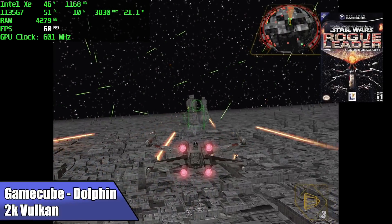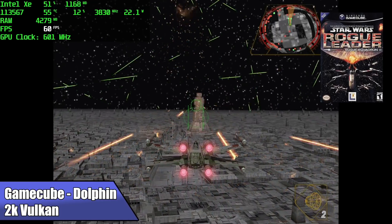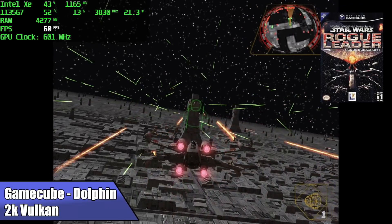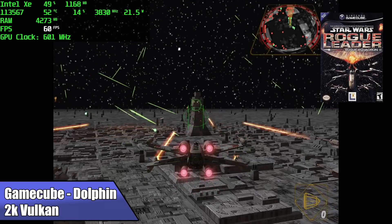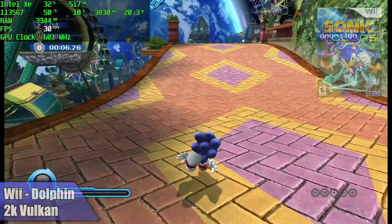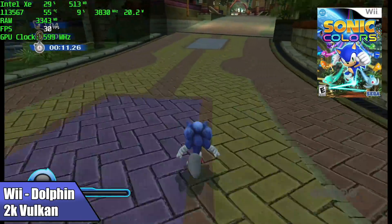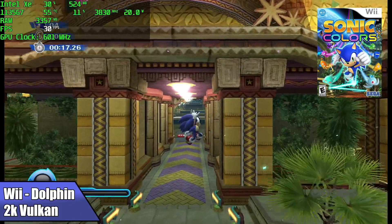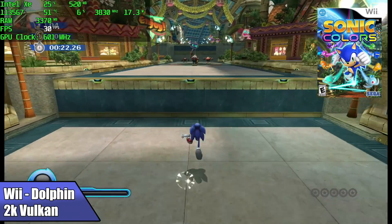Moving up to GameCube and Wii using the Dolphin emulator — here we have Rogue Squadron 2, a notoriously hard game to emulate. I did try it at 4K but was getting some really bad stutters. For the easier-to-emulate games in Dolphin you can run them at 4K, even Wii games at 4K. Sonic Colors using the same emulator with Vulkan backend at 4K runs great. We definitely have more than enough power for most GameCube and Wii games at full speed, though some may need to drop to 2K or 1080p.